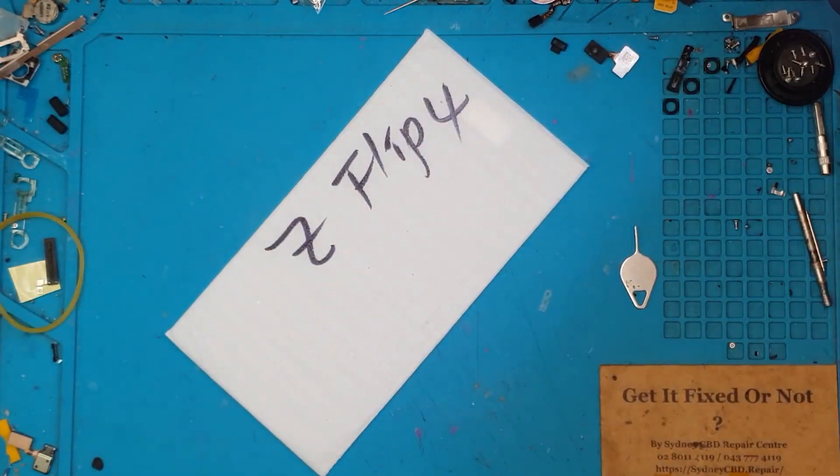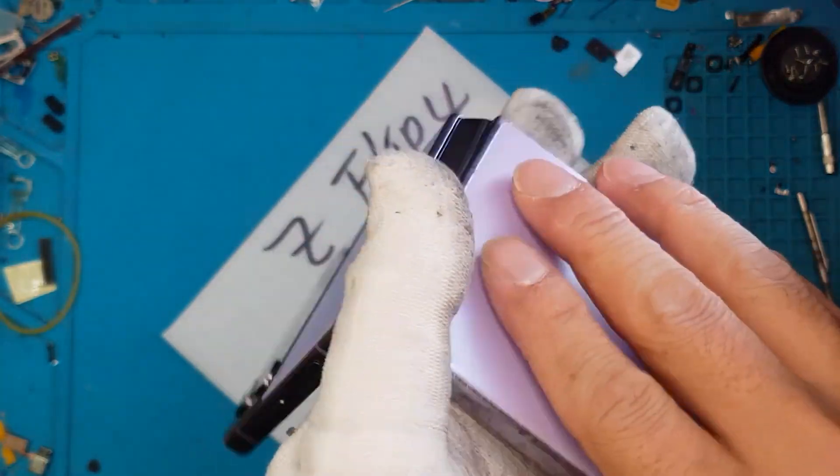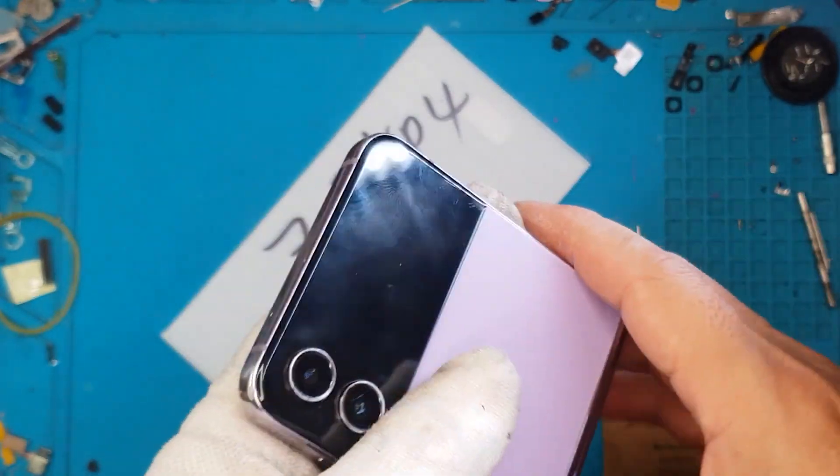Hello guys, this is Glenn from Sydney CBD Repair Center, and today we have a Samsung Galaxy Z Flip 4. And it's not flipping. I wonder why? Let's find out.